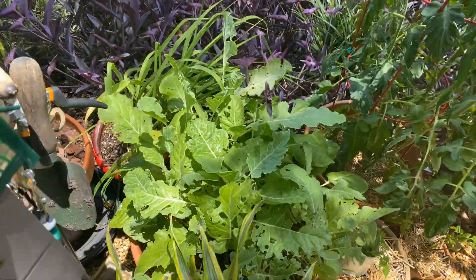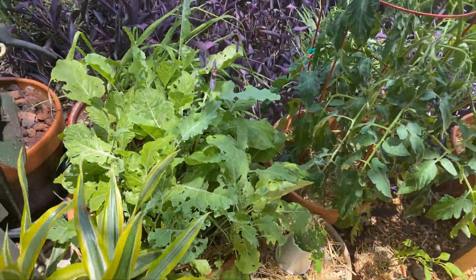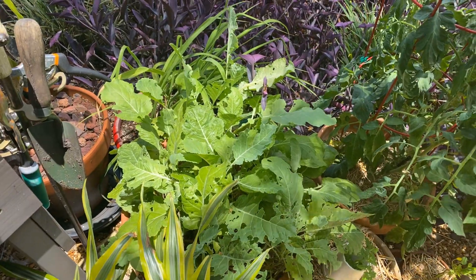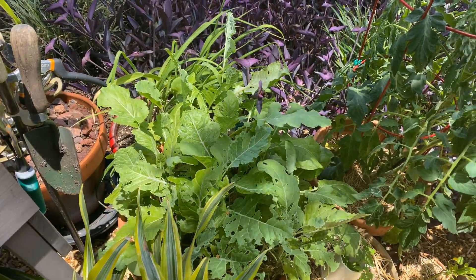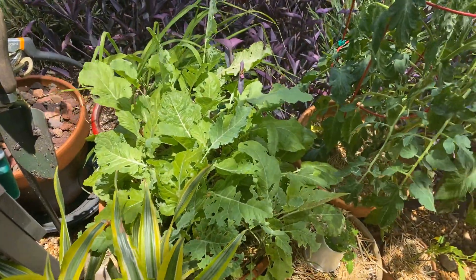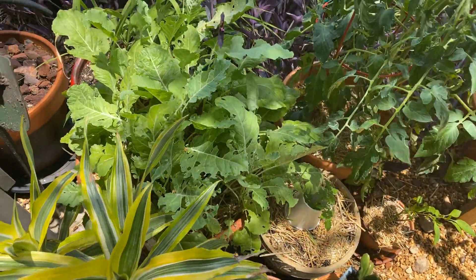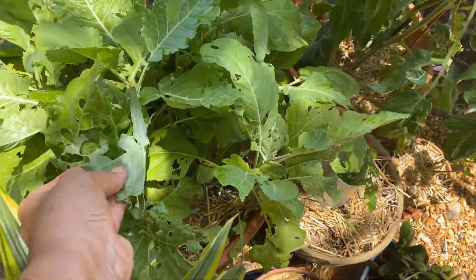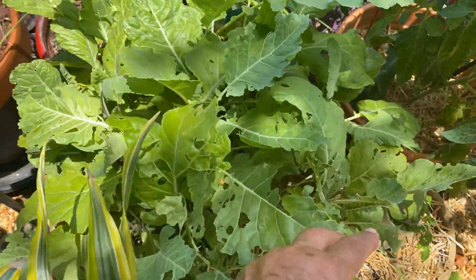Last time I showed my kale here - there's a lot of it in this pot. I called it thunderhead, but it's thousand head kale. You can see some bugs are eating it a little bit, but it's not too bad.